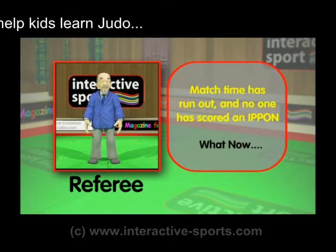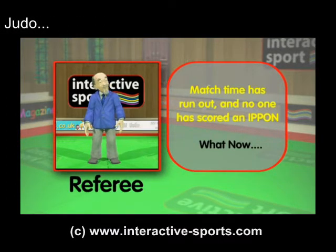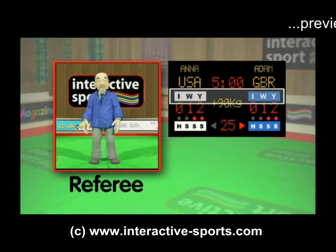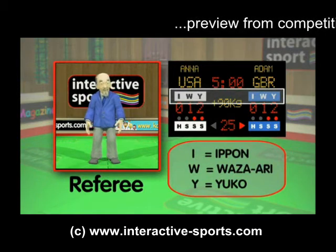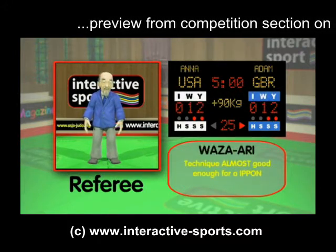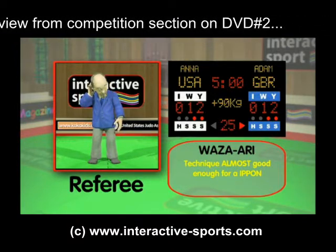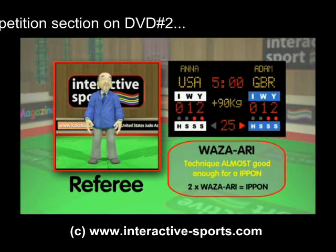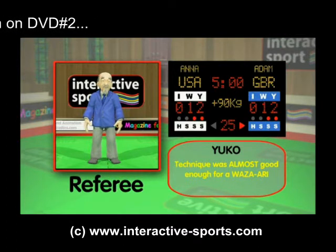There is a time limit on a judo match, but sometimes neither contestant will earn an ippon — then we have to look at the scoreboard and the highest score wins. On the scoreboard there are letters I, W, Y — meaning ippon, wazari, and yuko — and these numbers make up the score. A wazari point is awarded by the referee if the technique was almost good enough to be an ippon and is equal to half an ippon point. If you get two wazari then you win the match. A yuko point is awarded if the technique was almost a wazari, but no number of yuko points will equal a wazari.